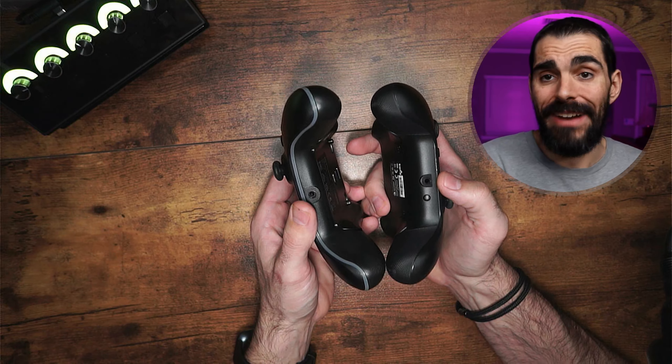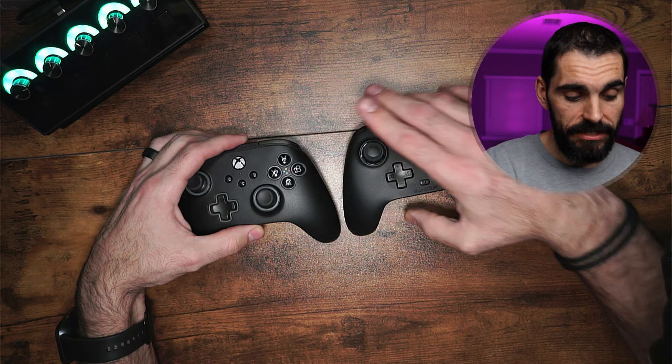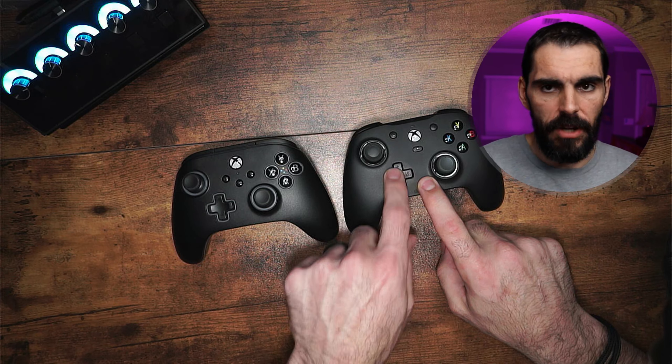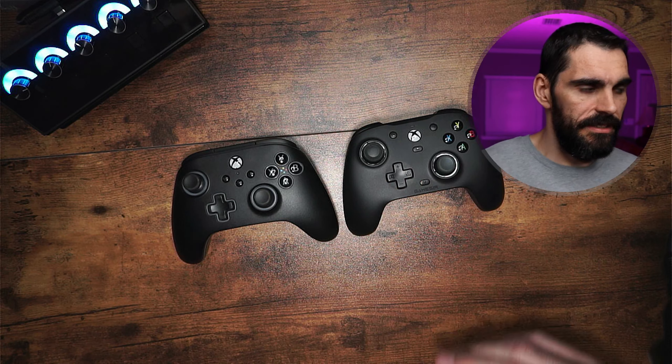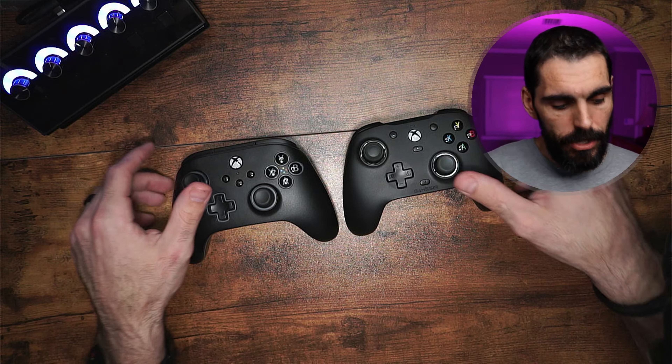Both controllers do have a 3.5-millimeter jack, and you do have a mute button right here on the front of the G7 to mute it on the go. You can also control your headset volume with the D-pad and using the M button — the memory button right here as well.